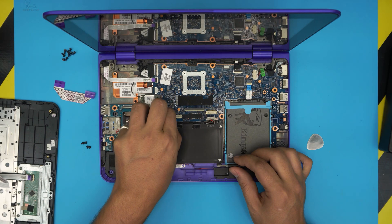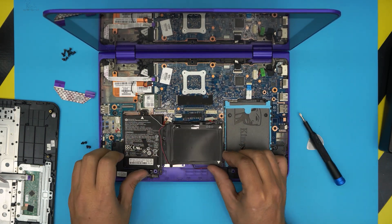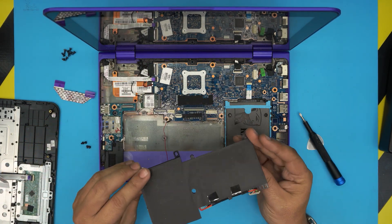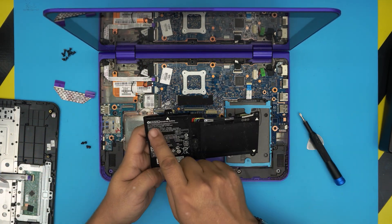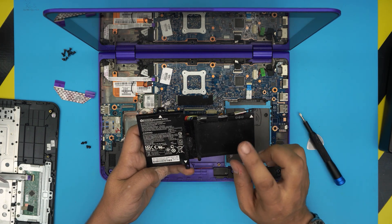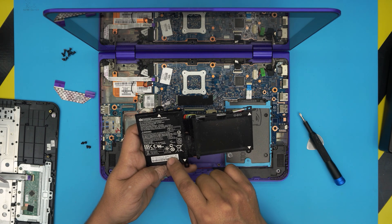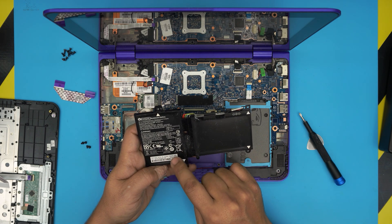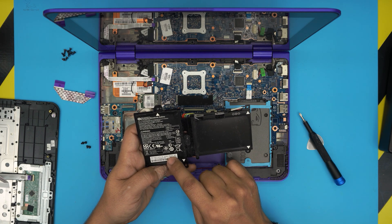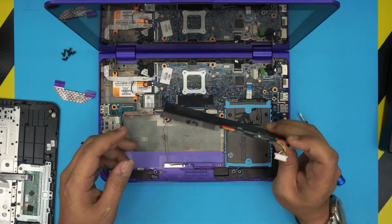Now you can remove the battery. The model for this battery is HV02XL — look for that if you want to buy it. The HP spare part number is 796355-005.